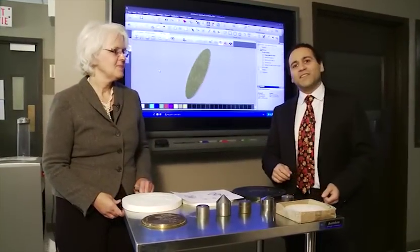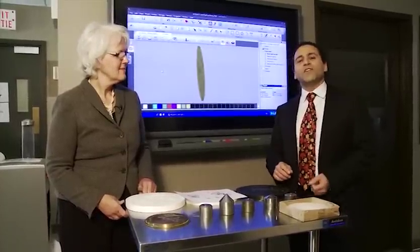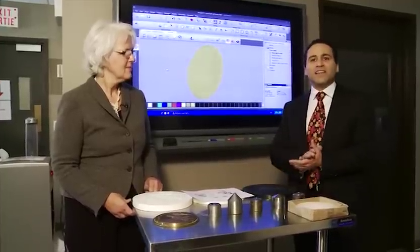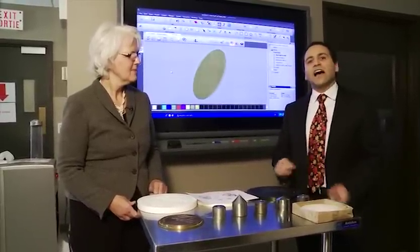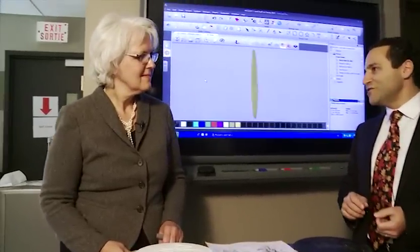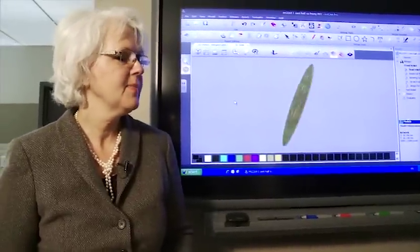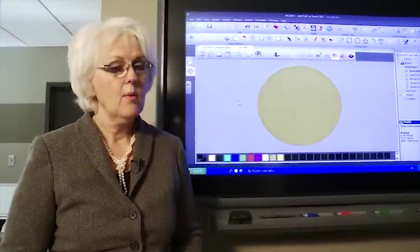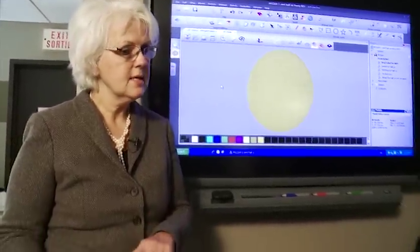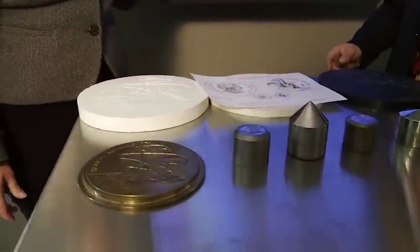We're in the engraving department. This to me seems like the heart and soul of the Royal Canadian Mint — this is where the art is being transformed and moving a big step towards becoming coins. I'm here with senior engraver Susan Taylor, and I know there have been a lot of changes here. Susan has been with the Mint for about 30 years. In that time she's seen work go from plasticine to wax plaster to working in a digital environment.